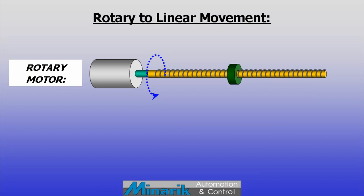Hello and welcome to Mineric U, training in 60 seconds. In this session on rotary and linear movement, we look at threaded actuators.